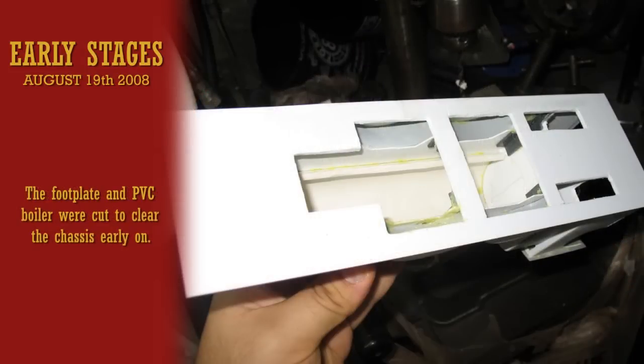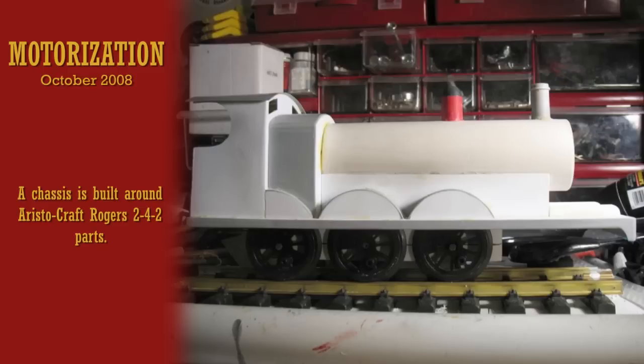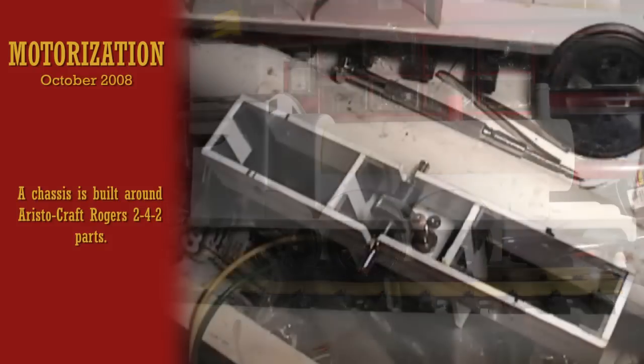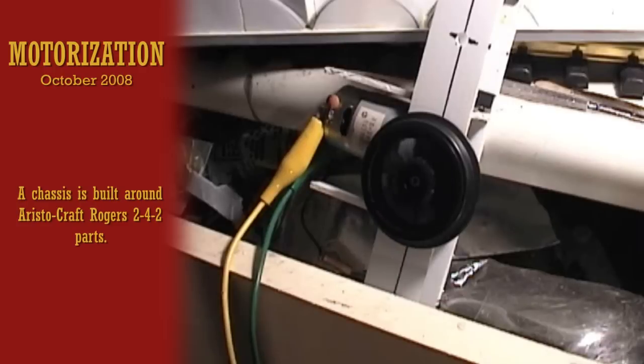This photo shows how the footplate was cut before it was ever fitted to provide clearance for the chassis. By August 25, James really starts to take shape. At this point, they scratch-built the chassis for the model around a highly modified Aristocraft Rogers drive. Little was left of the original drive except a gearing arrangement and a motor.